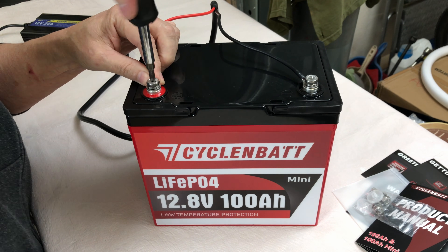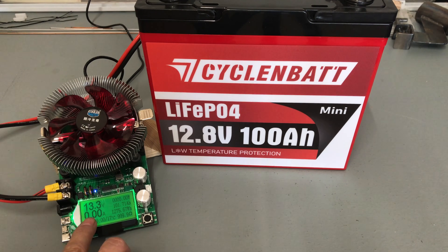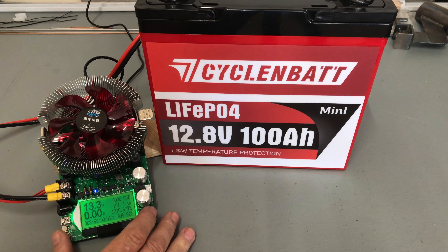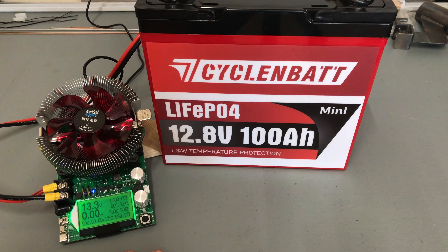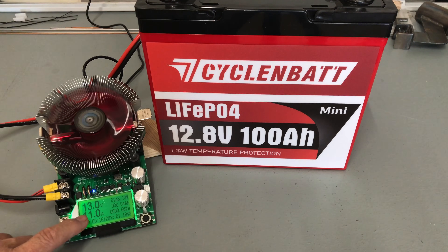We'll get it charged up and then run a couple of tests. The Cyclin Bat 100 amp hour mini is complete on a full charge, sitting at 13.3 volts. We'll zero out the tester and get this going for the discharge capacity test — pulling 11 amps, and we'll see in about nine to nine and a half hours.